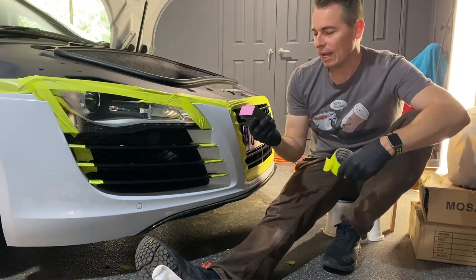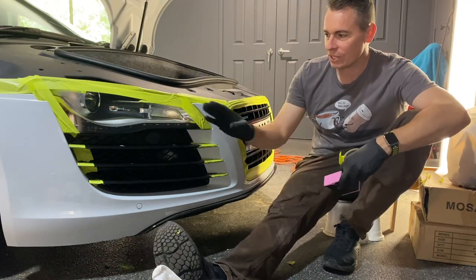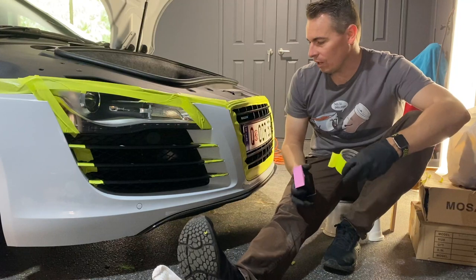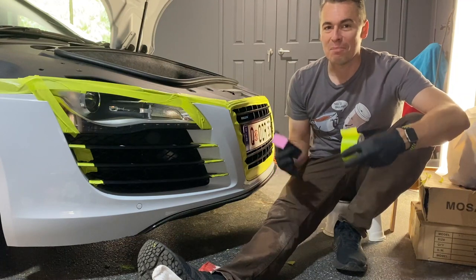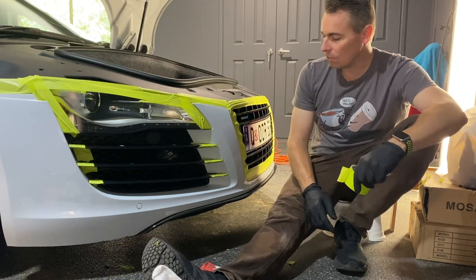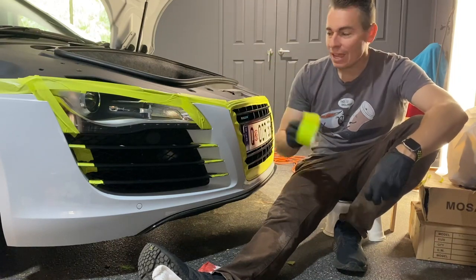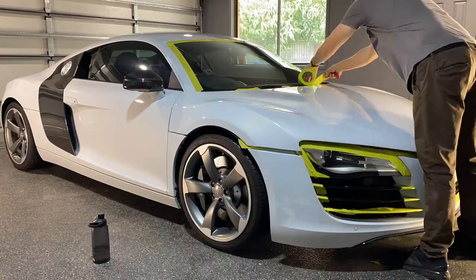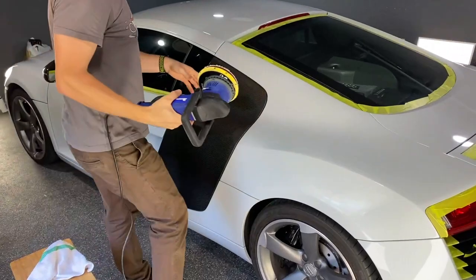I'm also going to be applying a ceramic coating — the Evo Nova series — and I don't want to get it onto the headlights or extra trim. Taking extra time to tape is a pain but it's so worth it. I may also put some film on some areas. My advice: take the extra time, tape is cheap, and it's well worth it before you get machining.